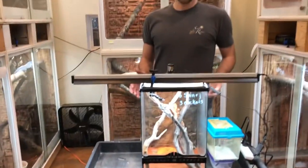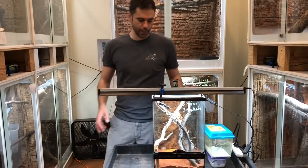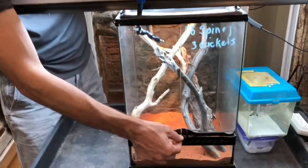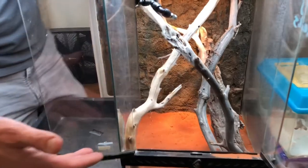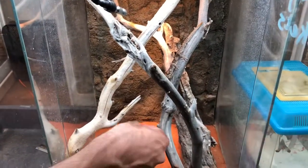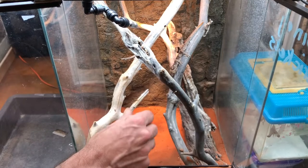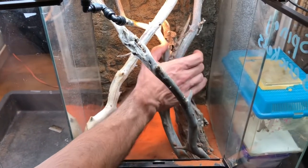After about a year of raising the animal up in the critter keepers, it's time to move them into a 12 by 18, and this is what the animals will live the remainder of their life out in. At this point, I use sand as a substrate — something really fine that doesn't have large granules because they will eat some of the sand when they are attacking crickets. I will add a lot of branches in the cage for the animal to climb on.